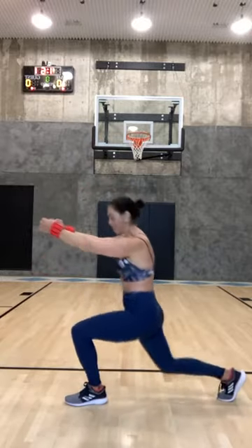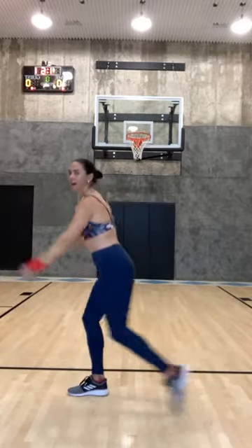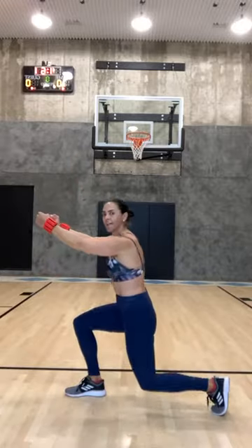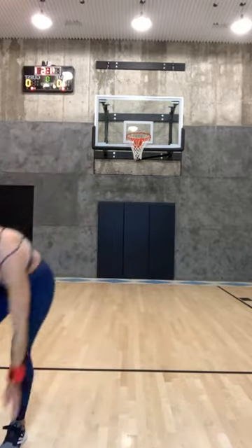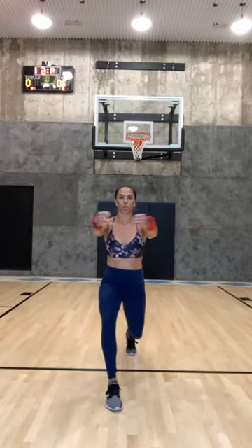I know it's a lot of reverse lunges but we're gonna start switching it out. In three, two, one — let's keep switching, right and left, right and left. Two 90-degree bends in your legs. Hold one leg back — doesn't matter which one — open and close your arms, squeeze your butt cheek of your back leg so your hips are not bent over.